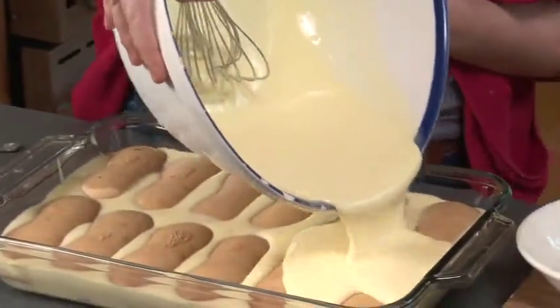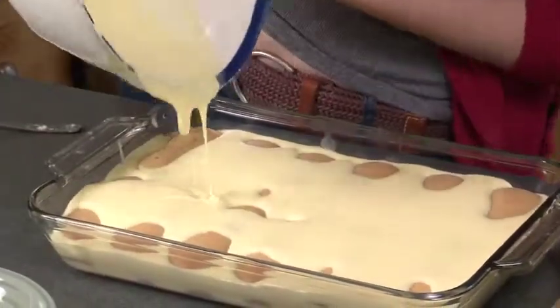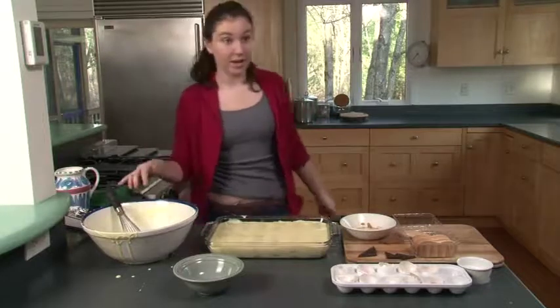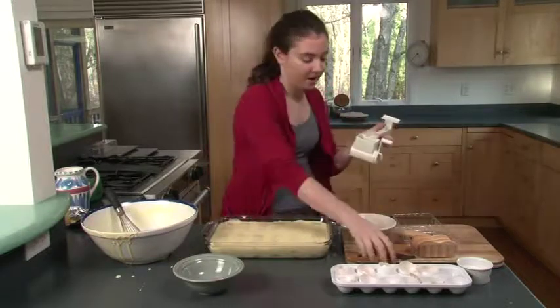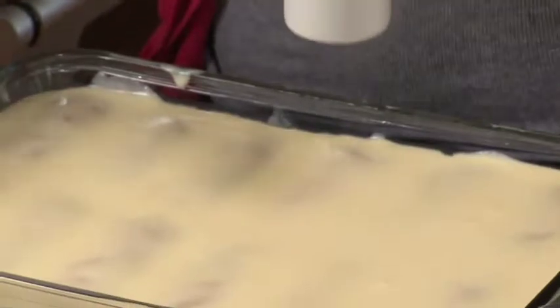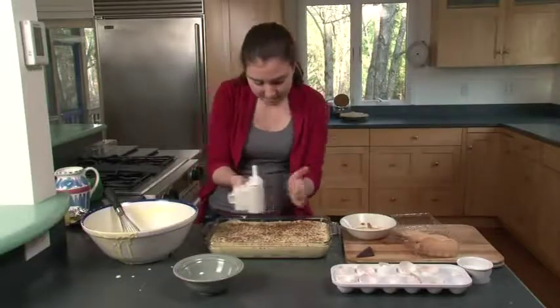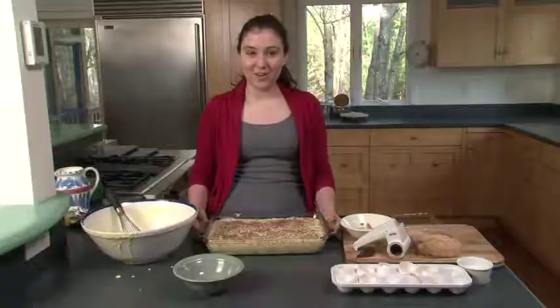Put the final layer of egg mixture on top of the second layer of cookies and spread it out. Now we're effectively done with our tiramisu. Just to top it off, we're going to use a little bit of shaved chocolate. This is a cheese grater — that's what we're going to use to shave the chocolate. Put a couple pieces in and grate. Now you're done with your tiramisu. Take it and put it in the fridge for an hour. Stay tuned for our next episode of Just Desserts — see you next week!